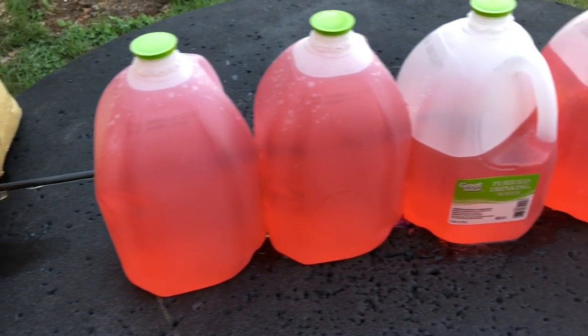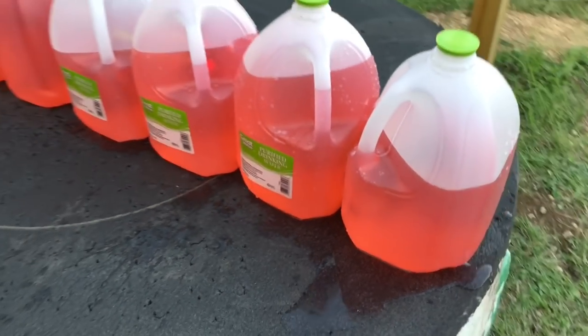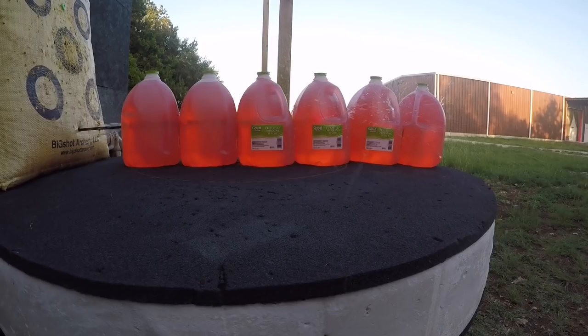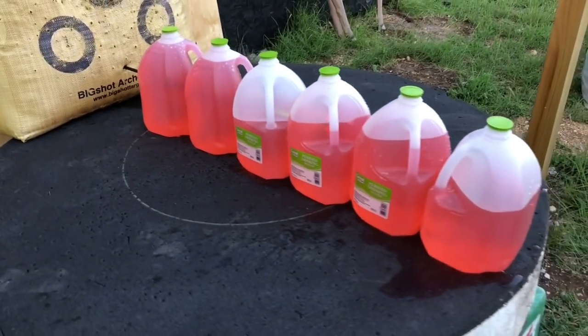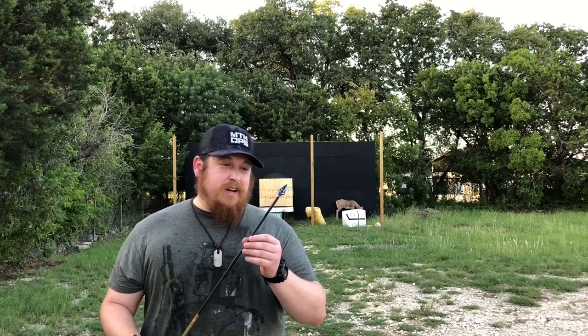Oh my — it went through all of them like it was nothing, and it's actually inside the target! That's pretty awesome. As you can see in the playback footage, this thing is priced pretty well. I'm sure a few people have legitimate complaints, but so far I like it. We're going to see how it does in the destruction test.